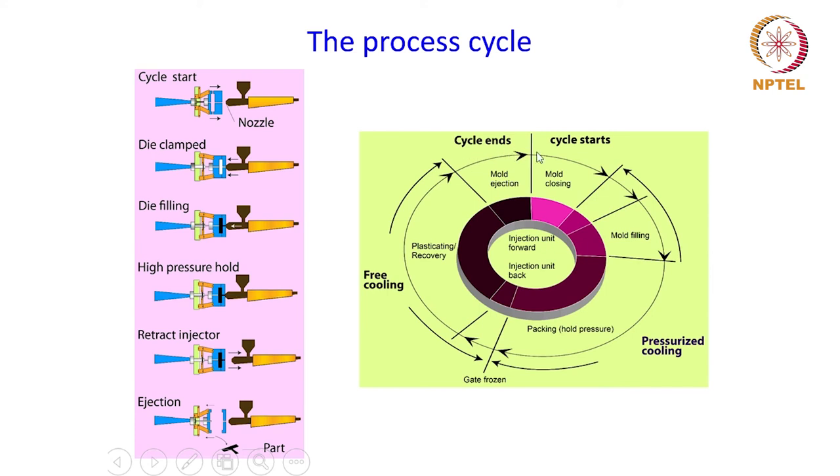That is when the cycle ends with the final mold ejection process, and then it is again ready for the next cycle, starting again from mold closing and going through the other steps one by one. This is how batch by batch the powder can be compacted going through this PIM cycle.